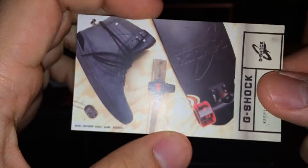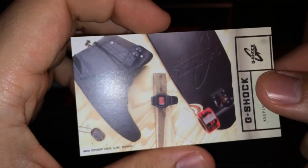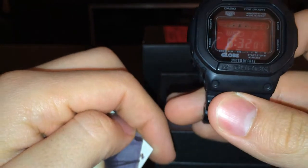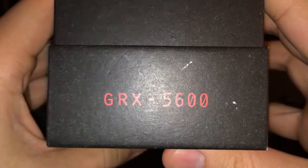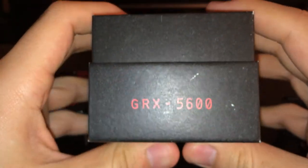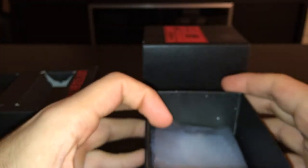I just got the watch — I don't have the boot or the cruise board because I don't skateboard; I just like the watch. That was a review of the G-Shock GRX 5600. Thank you so much for watching — please subscribe and like my video. I'll see you around till the next video.